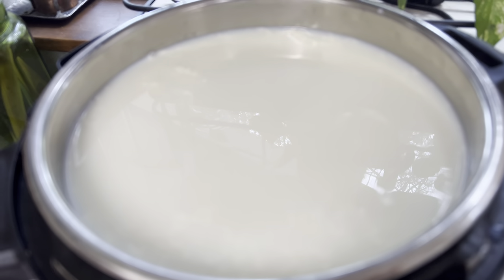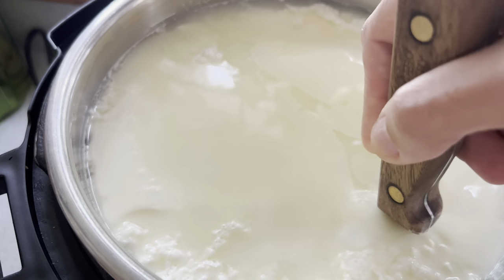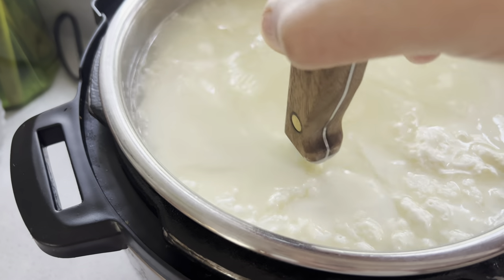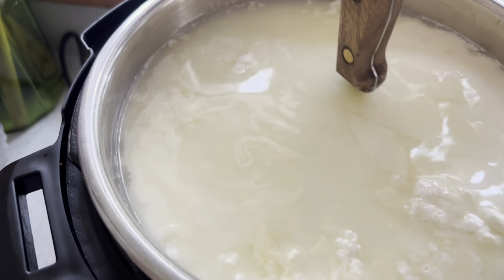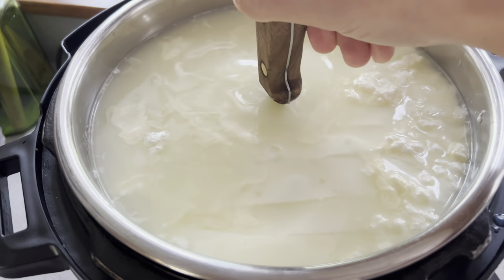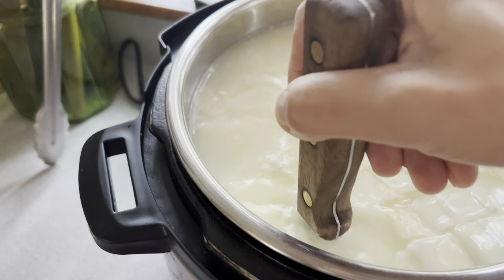Once the curd is together, we're going to test it and make sure it is solid. To test for a clean break, we want to see that the white part is separating and the whey is not turning milky again — it should be more of a solid texture, kind of like a thick yogurt or a very soft cheese. Then I am cutting this into little one-inch by one-inch cubes to break it up into curds. The method is to cut one inch apart in one direction, then turn it 45 degrees and cut one inch across in a new section, yielding little one-by-one-inch cubes.